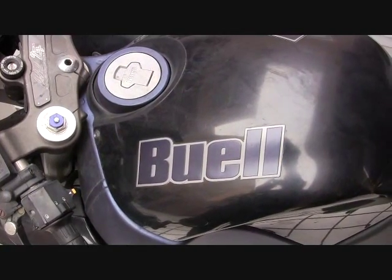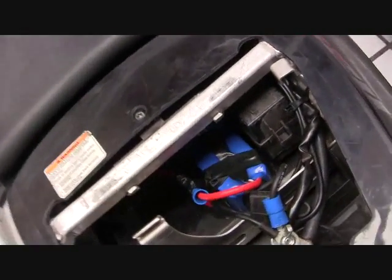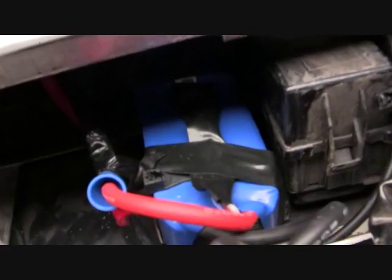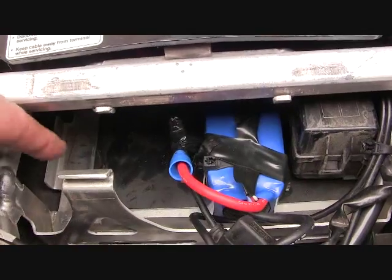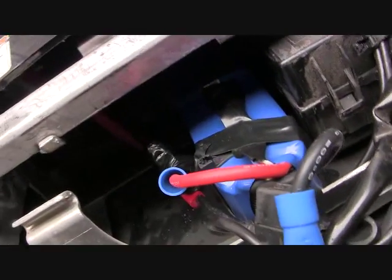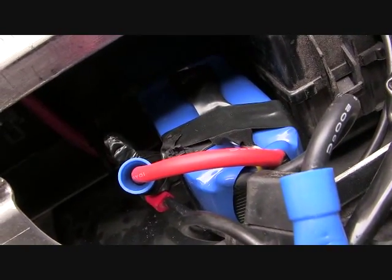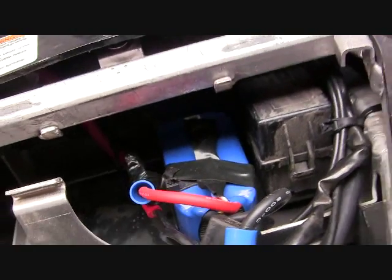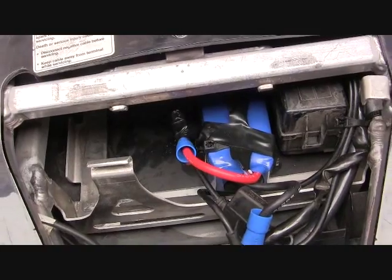A new mod I've installed on my Buell is a very small battery that goes in this compartment here. Normally the size of the battery is this big, but this one's half that weight — quarter of that weight. It was a 30 gram battery; the one I took out was 11 pounds 4 ounces.